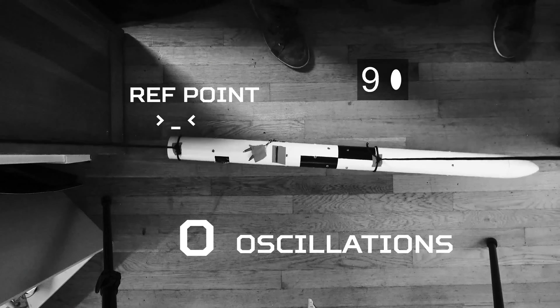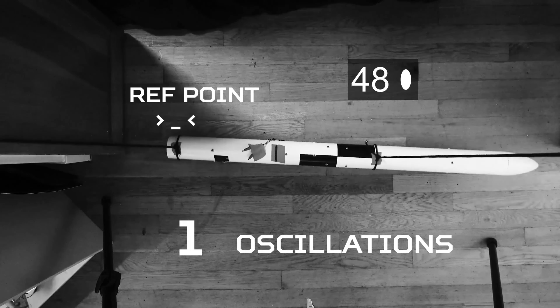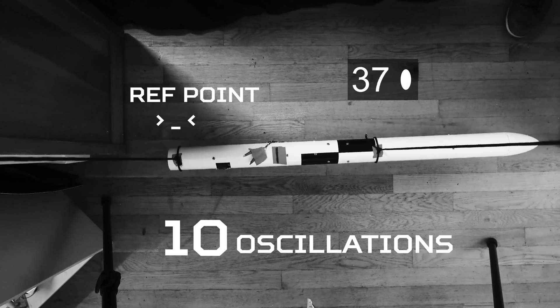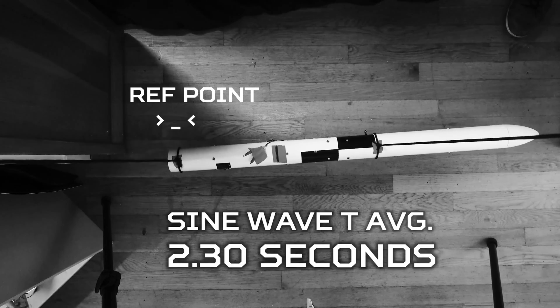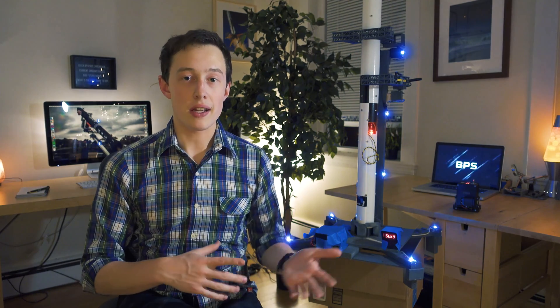I did a bifilar pendulum test today to get the actual inertia of the vehicle. Everything seems to be tuned, and the next step is to verify that we've got a correctly working stability algorithm on the rocket — so that'll be another thrust vectoring static fire test in probably the next few days.